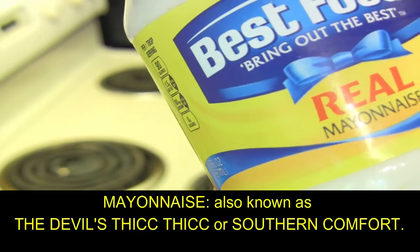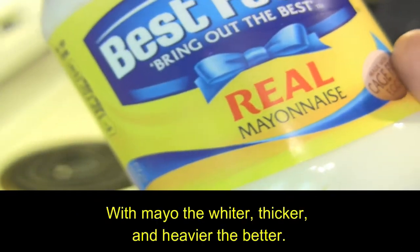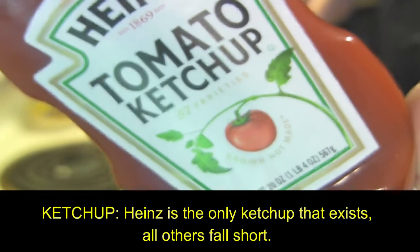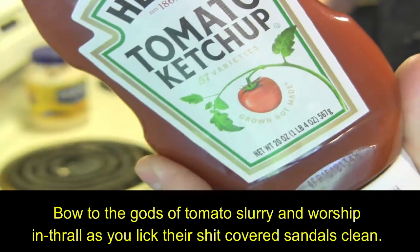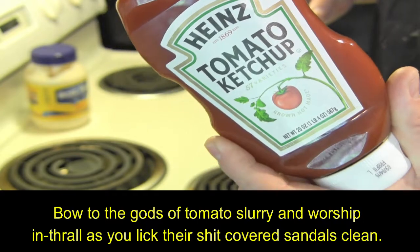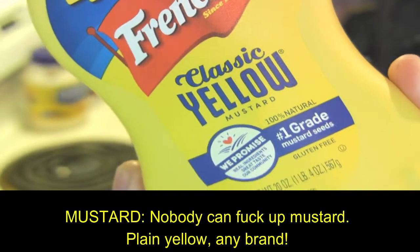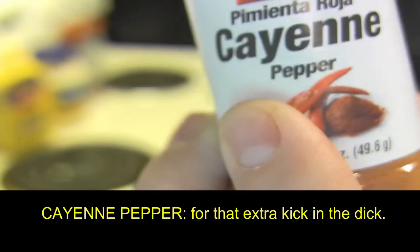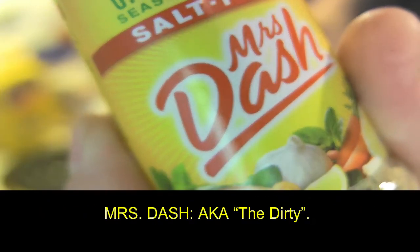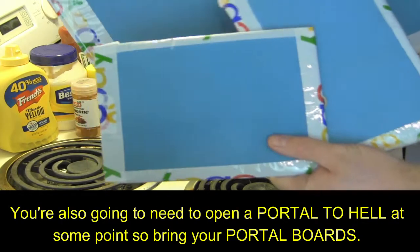Now gather your shit. Mayonnaise, also known as the devil's thick thick or southern comfort. With mayo, the whiter, thicker, and heavier, the better. Ketchup — Heinz is the only ketchup that exists, all others fall short. Bow to the gods of tomato slurry and worship enthrall as you lick their shit covered sandals clean. I heard there's snakes in ketchup. Mustard — nobody can fuck up mustard, plain yellow, any brand. Cayenne pepper, for that extra kick in the dick. And Mrs. Dash, aka the dirty. You're also gonna need to open a portal to hell at some point, so bring your portal boards.